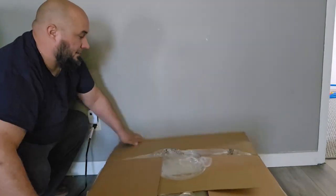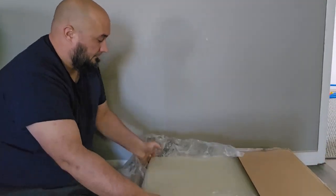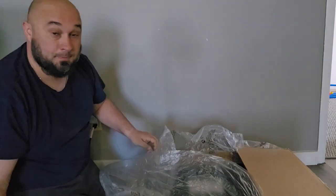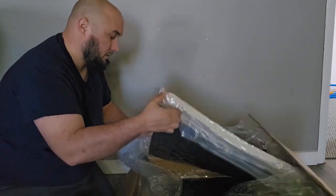Today I'll be putting together the Vingli modern accent chair. It has a rubber wood frame and a lumbar pillow. First impression when unboxing this, it was very well packaged. It's always good when a product is packaged super tight with plastic wrapped around it so you know you're not getting any scratches in the shipment process.